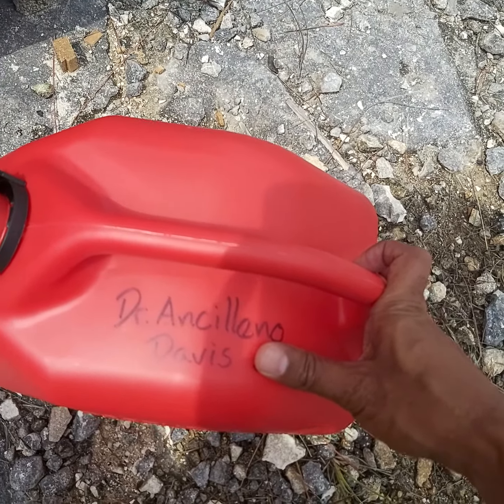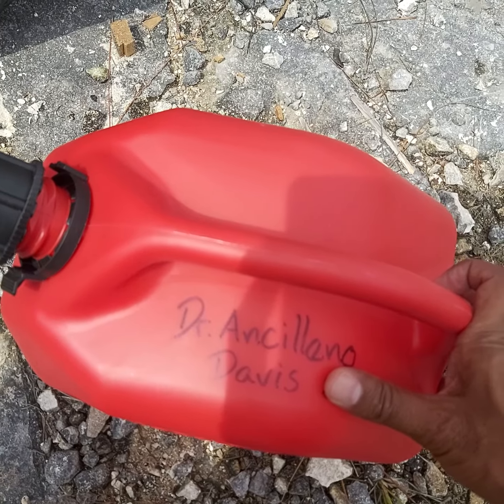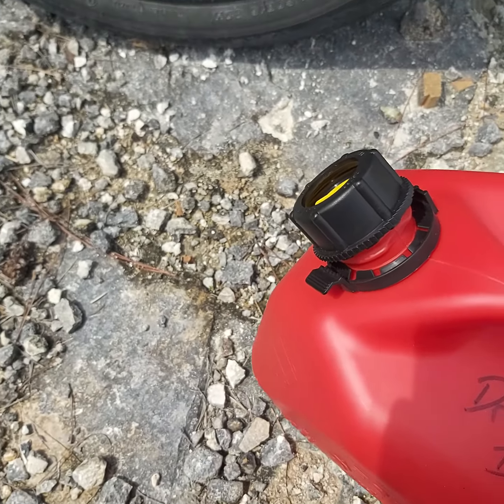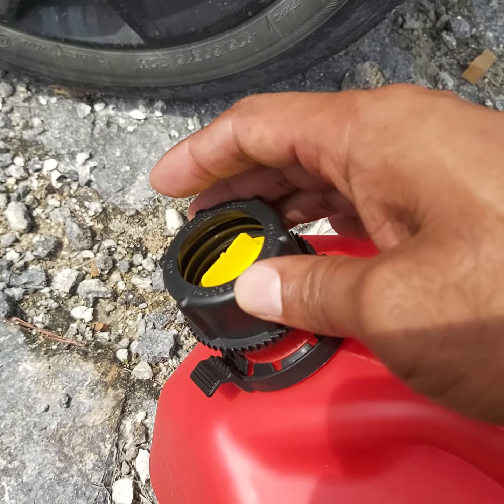Hey everybody, as you know I'm often inside the bush, so sometimes you're far away from resources. It's a good idea to keep a little extra with you. I just wanted to do a little video on how to properly use one of these gas canisters.